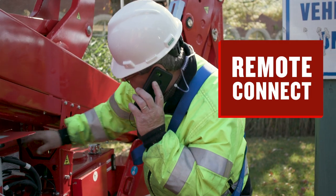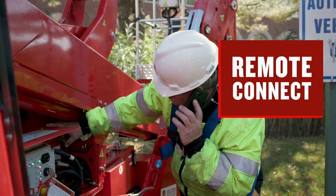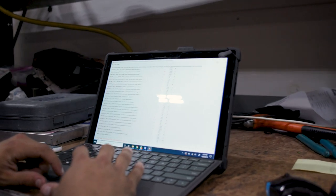And to keep you up and running, we can remote connect to your lift to diagnose and fix some issues instantly without even leaving the job site.